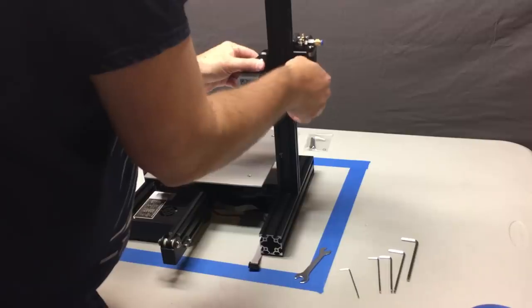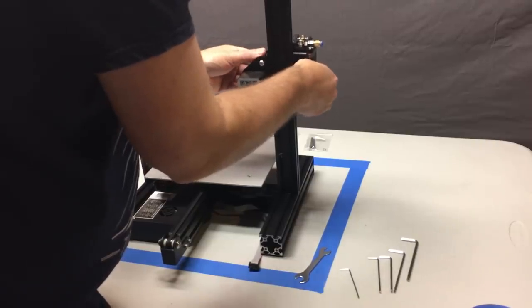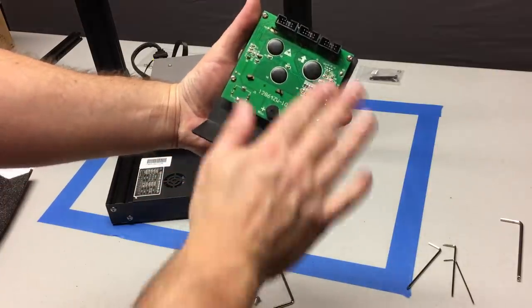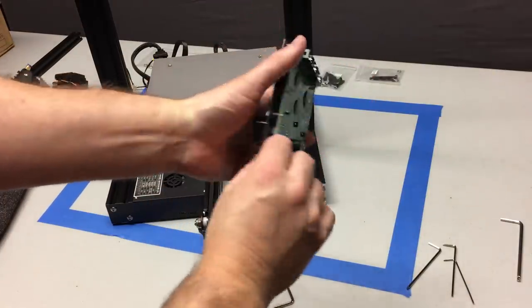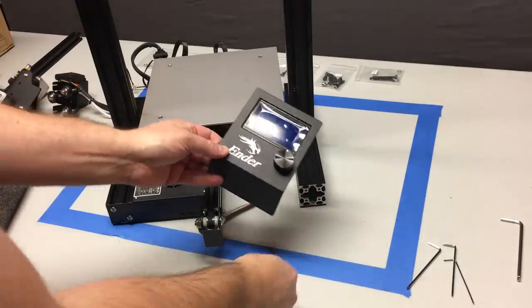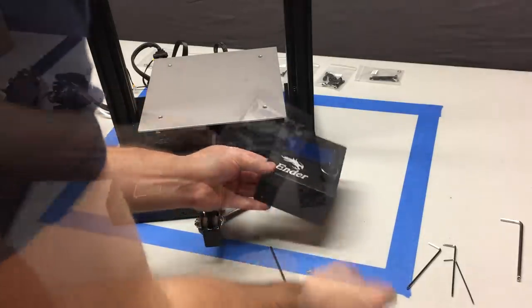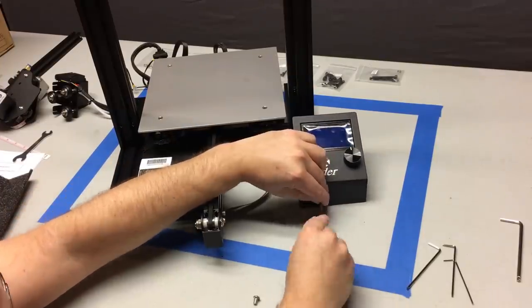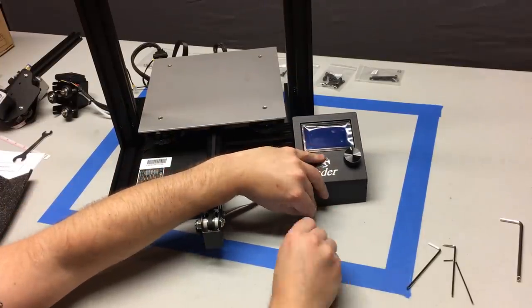Most of these wheels can be replaced without disassembling the whole printer, but not always. Next up is the LCD screen — you're going to get this in place with two M5x8 bolts, just screwing those in with a hex wrench. We'll worry about wiring it up at a later step.